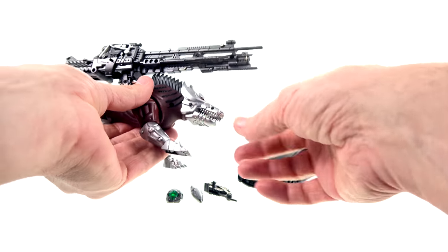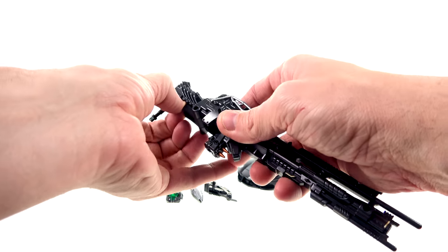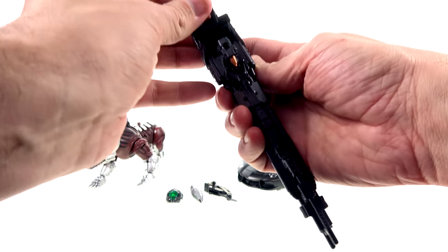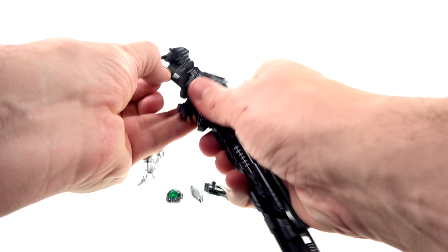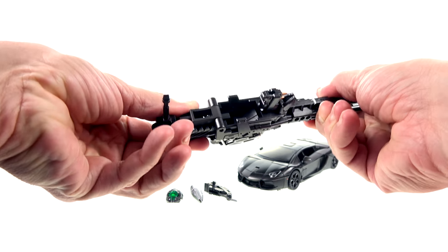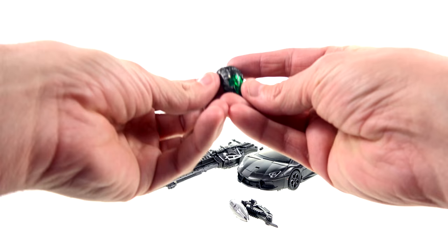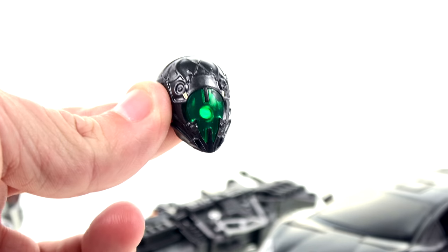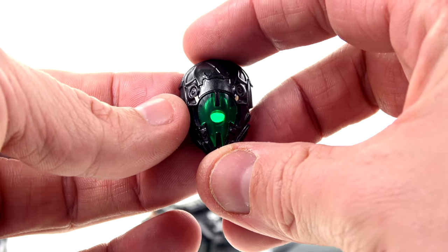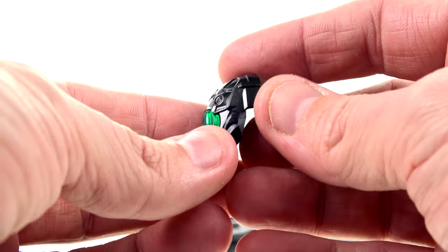He also has a handle on the face cannon — you can bring it down, and I believe he'll be able to hold it, though I'm not 100% certain on that. He also comes with a really cool underwater face mask — the first time we saw Lockdown, he had this. You can see a nice green translucent bit in the center with nice molded detail throughout, and it just pulls off and swaps out for the regular face.